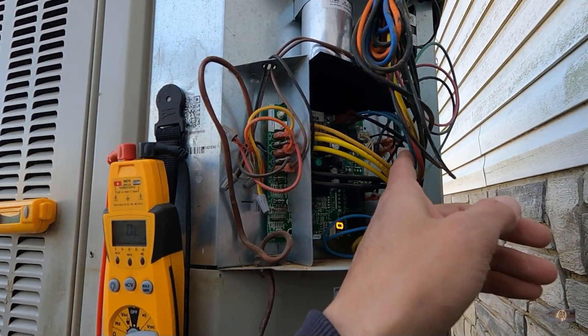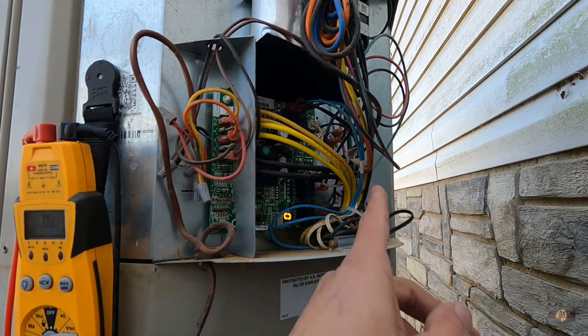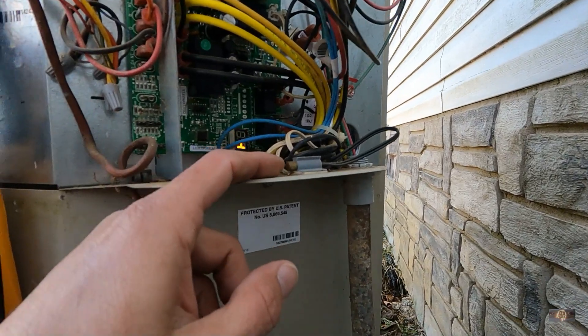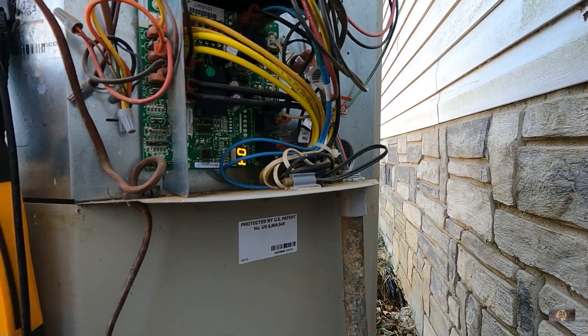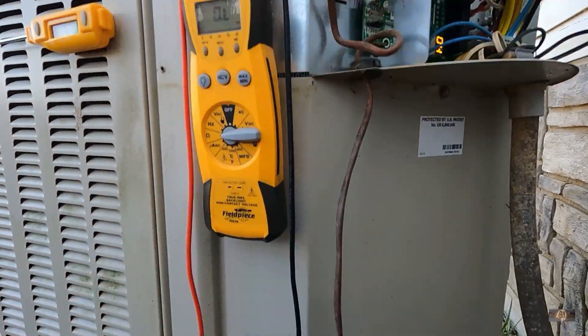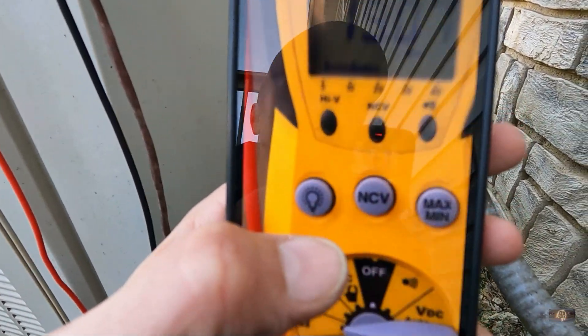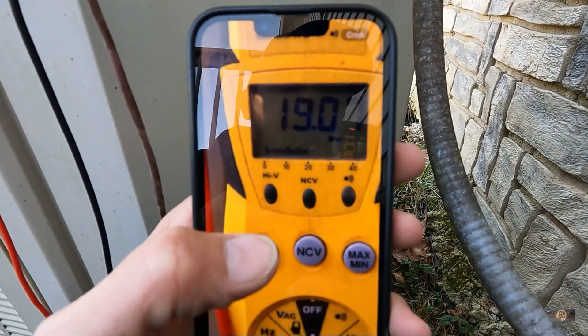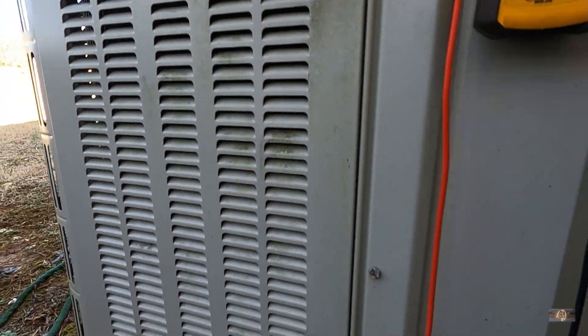I removed the outdoor ambient temperature sensor and tested it on the ohms test. I know that's a 10K thermistor and I got a reading of 19K ohms, which is dead on the money. It's 51 degrees out right now.